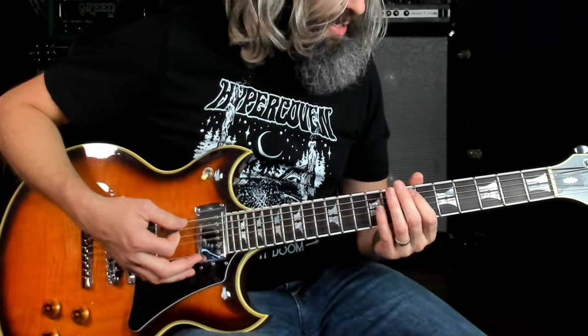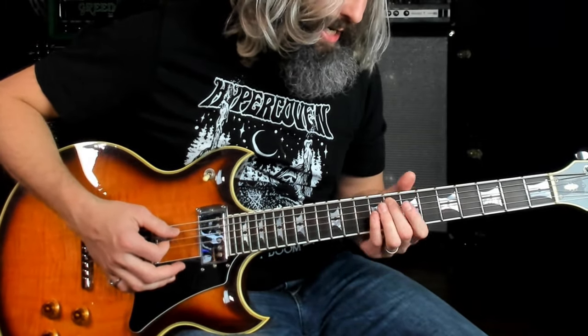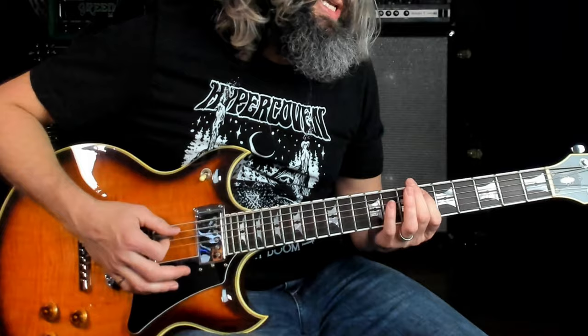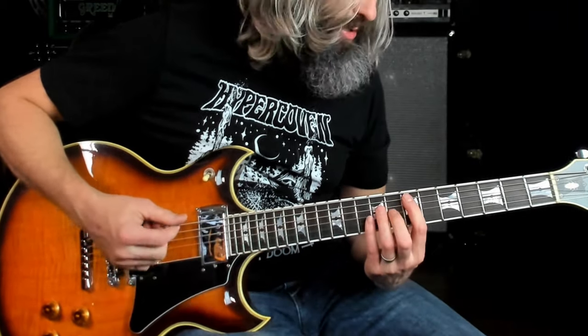When thinking about this riff, the first half has a Phrygian tone to it — you've got the root, the minor second, and the minor third. The second half sounds more harmonic minor: you've got the root, a major seventh, and a minor sixth. And of course you're using this root note as a pedal tone the whole time.